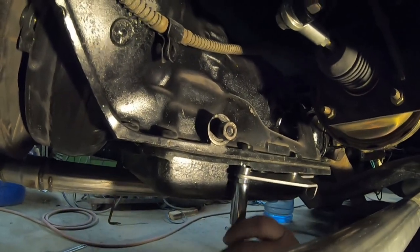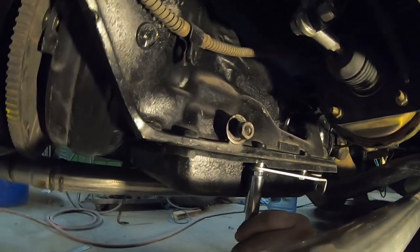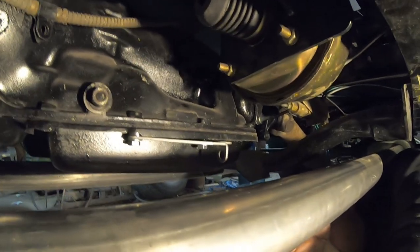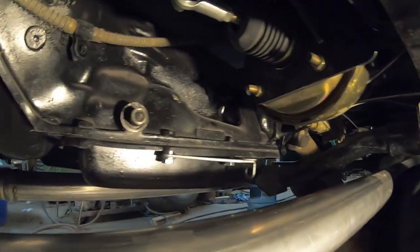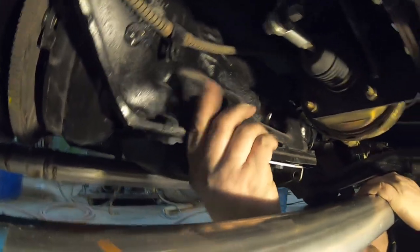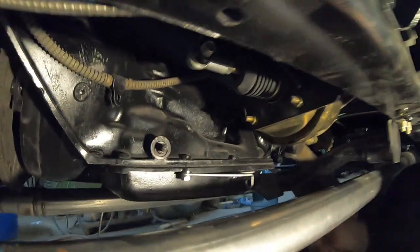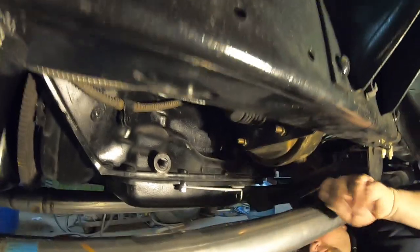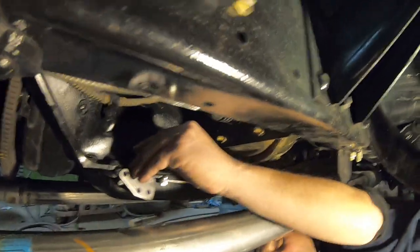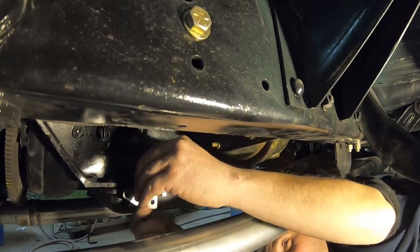The kit comes with all the bolts — you don't have to use the original pan bolts. It comes with both metric and standard hardware in case you have a metric transmission. This transmission seems to be half metric, half standard: the pan bolts are standard but some of the clamps for the speedo are metric.